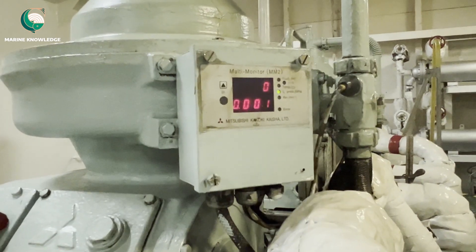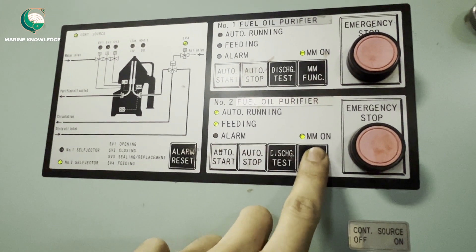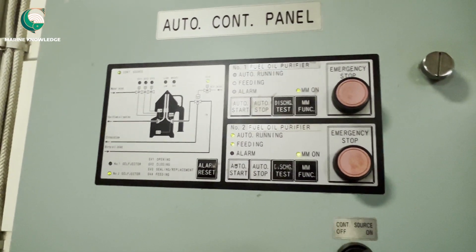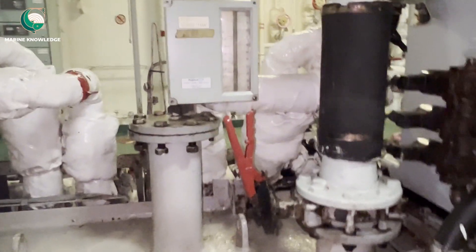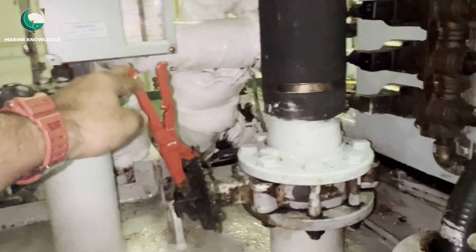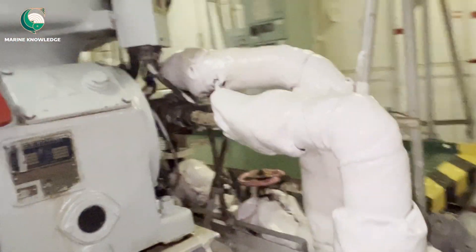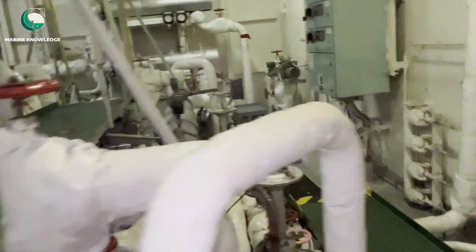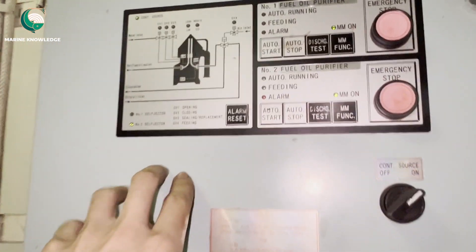Before starting, the MM function should be in the off position so that initial alarms don't come. This is your purifier desludging valve — confirm it is in the open position. This is the water inlet valve, which should also be in the open position. Once these are checked, switch on the power and reset any alarms.